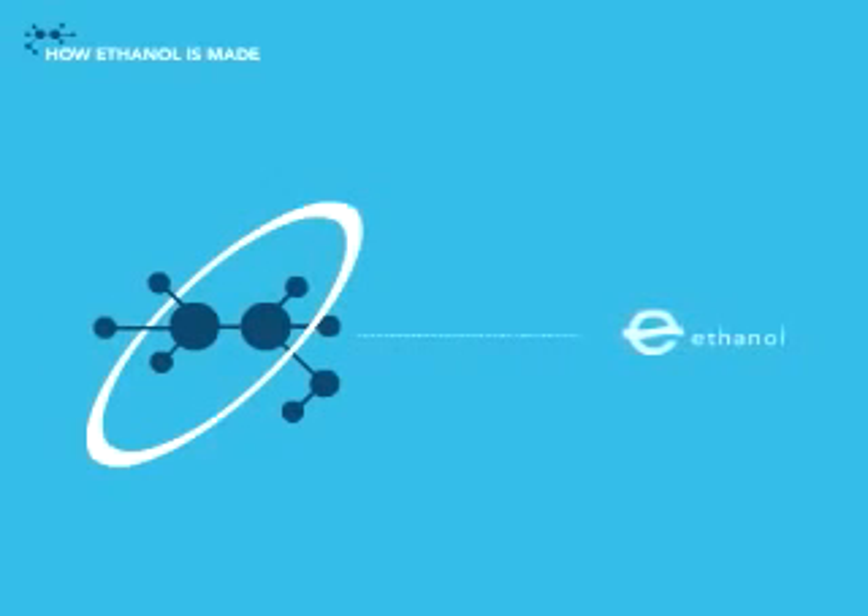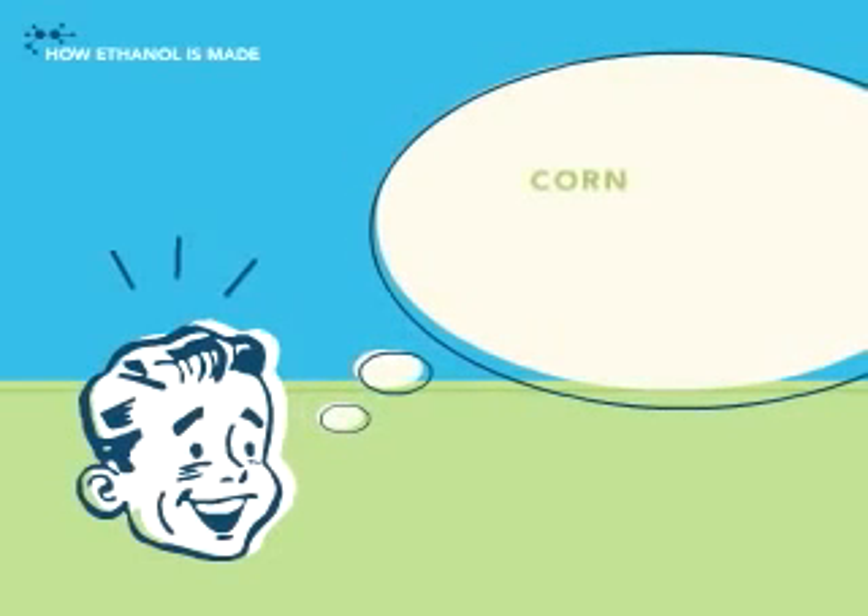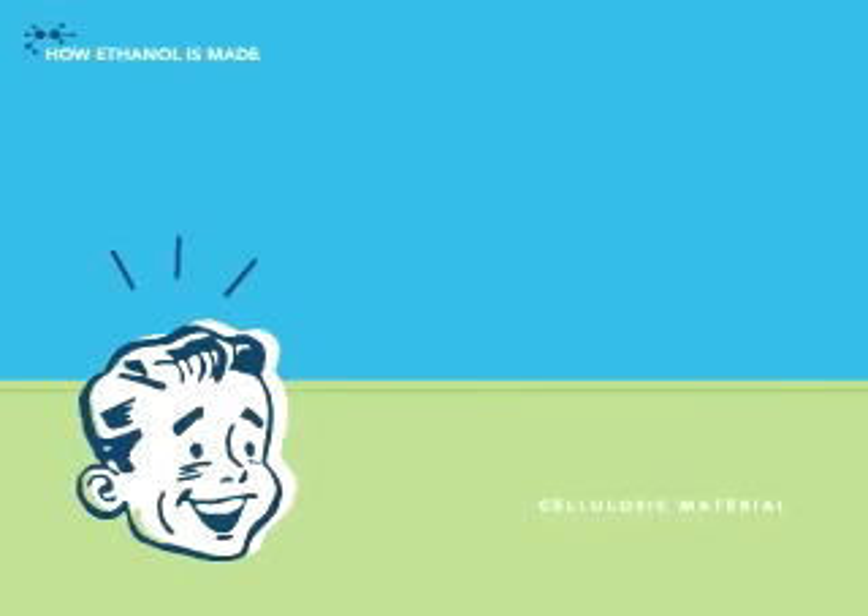How ethanol is made. Ethanol can come from things that grow: starchy crops, sweet crops, and even plants or trees. These are what we call cellulosic material.